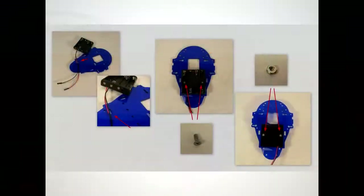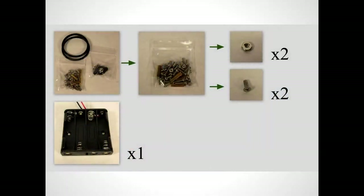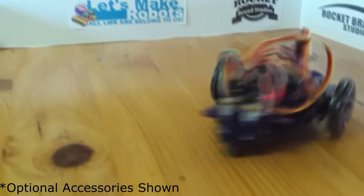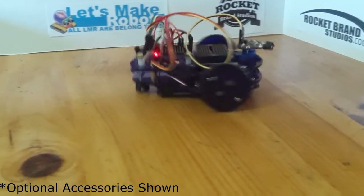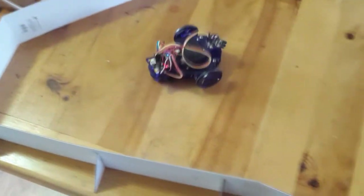Assembly is a piece of cake using these instructions that look a lot like Legos or IKEA with no text or language. After assembly, which requires only one screwdriver and no soldering, we go through a series of tutorials to learn the individual components, sensors, motors, etc. And we end up with this guy.